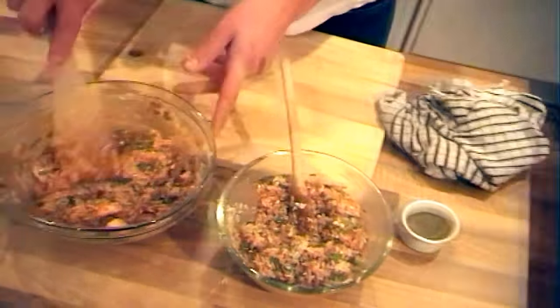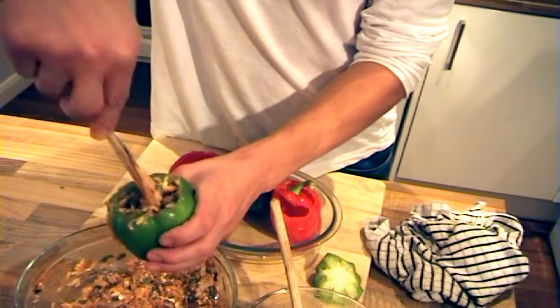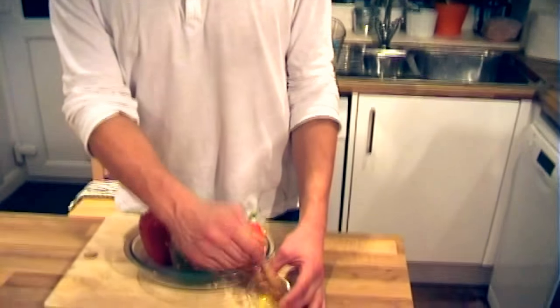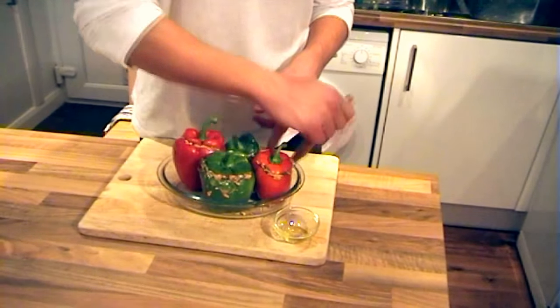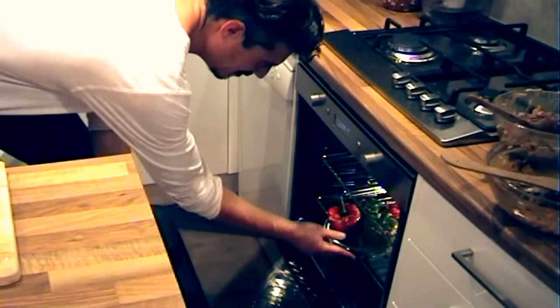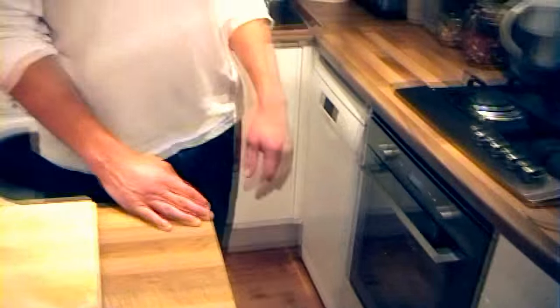Now I'm ready to stuff my peppers. I'm going to really make sure to get all the air out. We've got two vegetarian and two meat stuffed peppers. There's just one more step — there's a tiny bit of oil left in my pot, so I'm just going to brush the outside of the peppers with that. Now we're going to put the peppers in the oven for about 35 to 45 minutes at 190 to 200 degrees centigrade, just checking on them now and again.